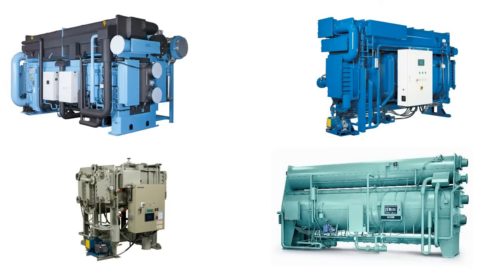Before we look at how the inside of an absorption chiller works, there are three important concepts you need to understand for the basic operation of how these chillers work.